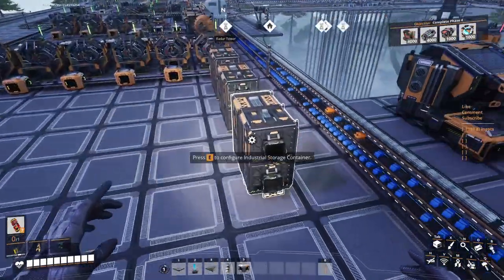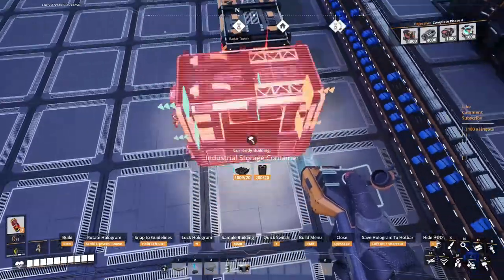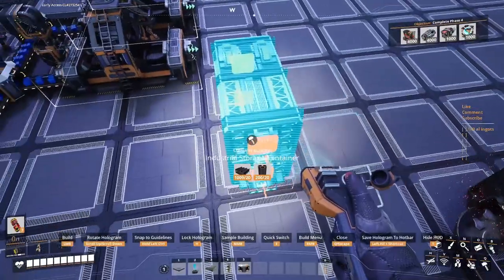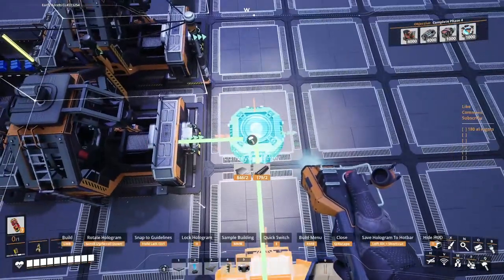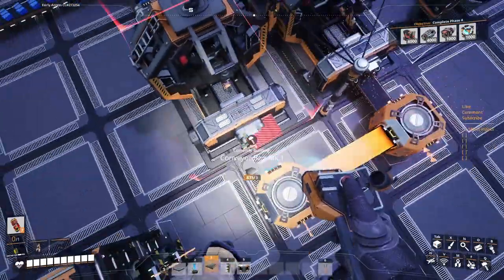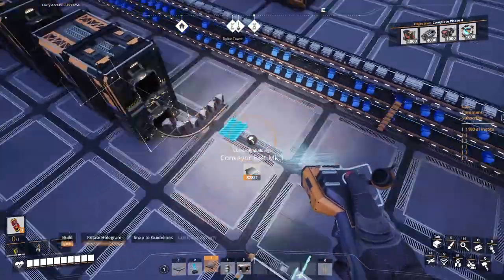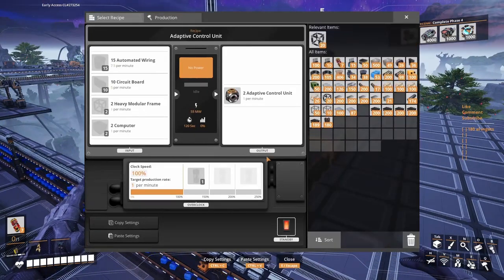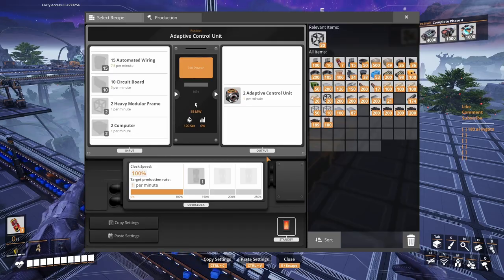10 circuit boards — let's just put them somewhere in here. One exit could be in there, the other exit could be in here. We've got the circuit boards now. What we are missing is heavies and computers — those are gonna be a little more difficult.